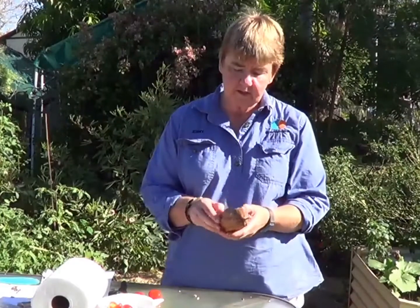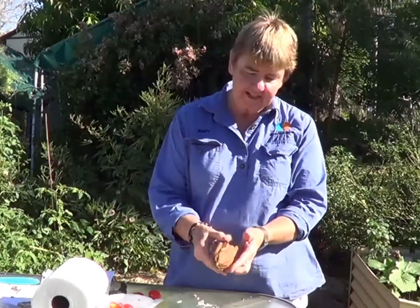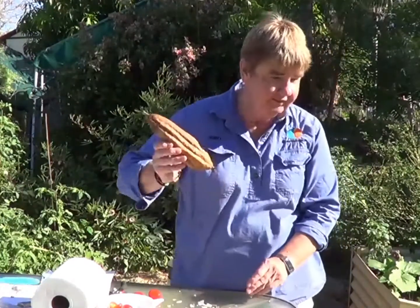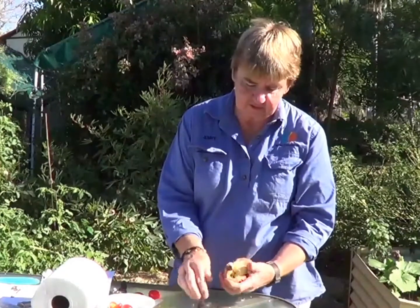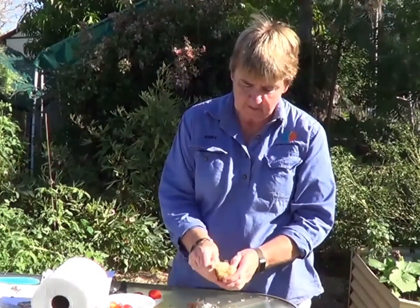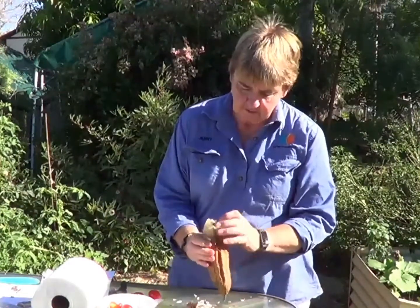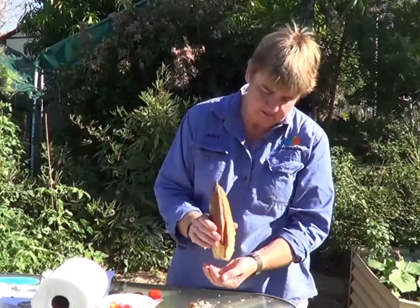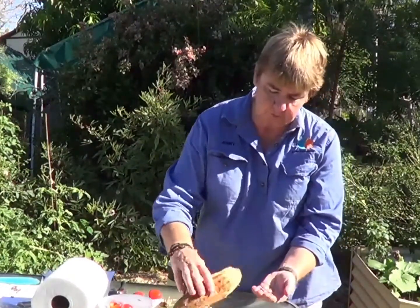This is a loofa which I've grown in my garden here. If I shake this you'll hear there's actually seed in it. The seed is totally dry — it's dried on the vine and I've collected it this morning. Inside you will find these seeds; the dark seed is the good mature seed.